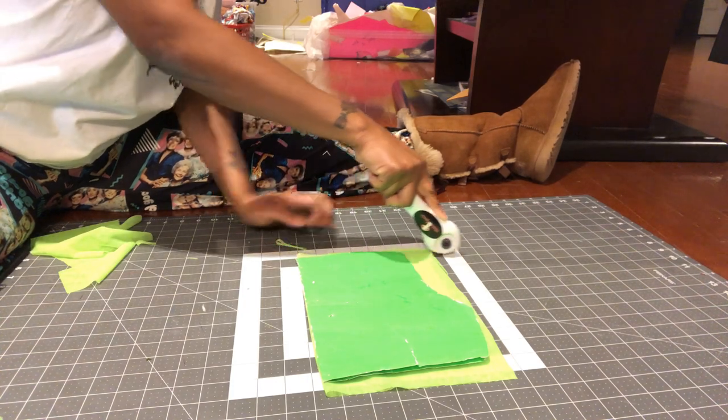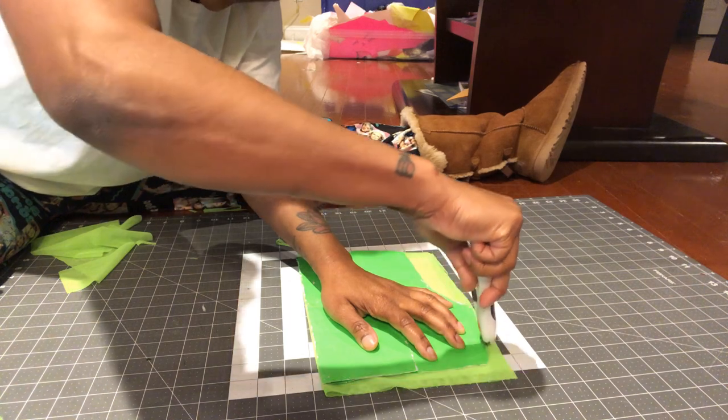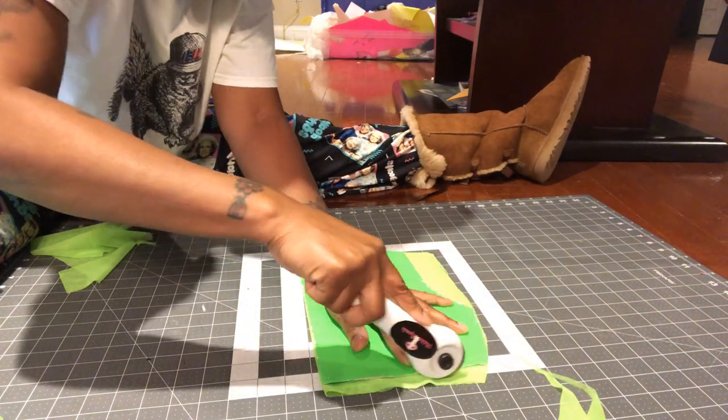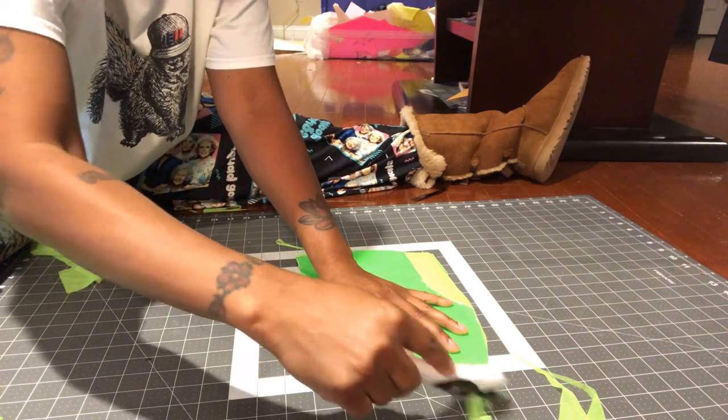This is me tracing it. I'm doing a tutorial, y'all.